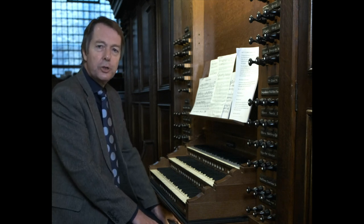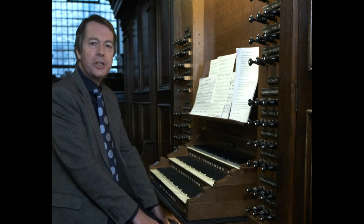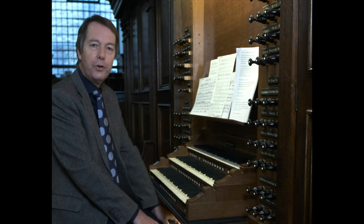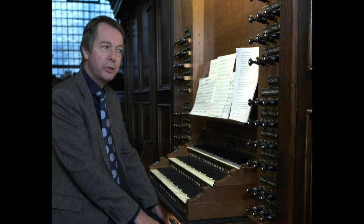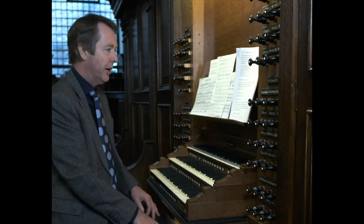This organ has a stop called cornet and it's five ranks. So when you pull it out, we hear flute stops of eight-foot, four-foot, two and two thirds, two-foot and one and three fifths pitches simultaneously, creating a bold and strikingly colourful sound.